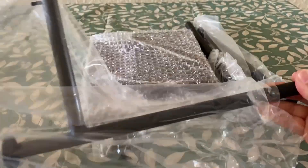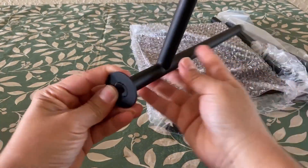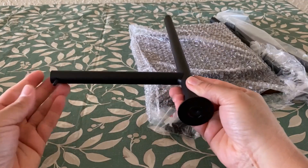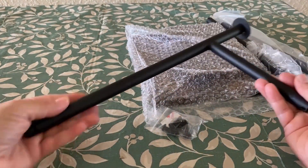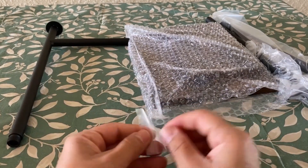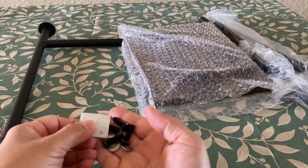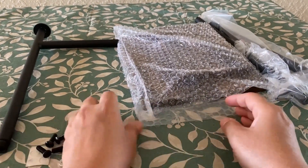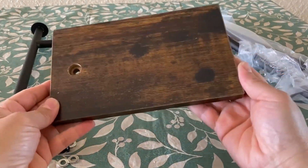Here we have our metal rod for the toilet paper roll. As you can see, it's nice and well made from high quality metal — lightweight yet very sturdy. Here we have some screws which we will need. Everything is supplied, so there's nothing we need to get from the store.